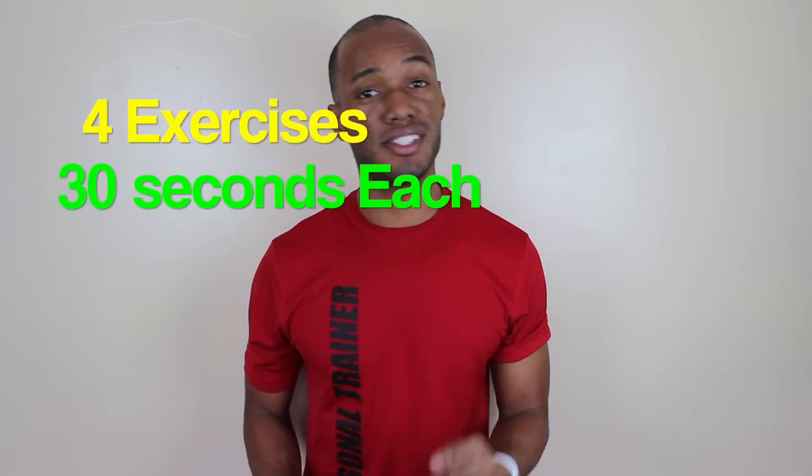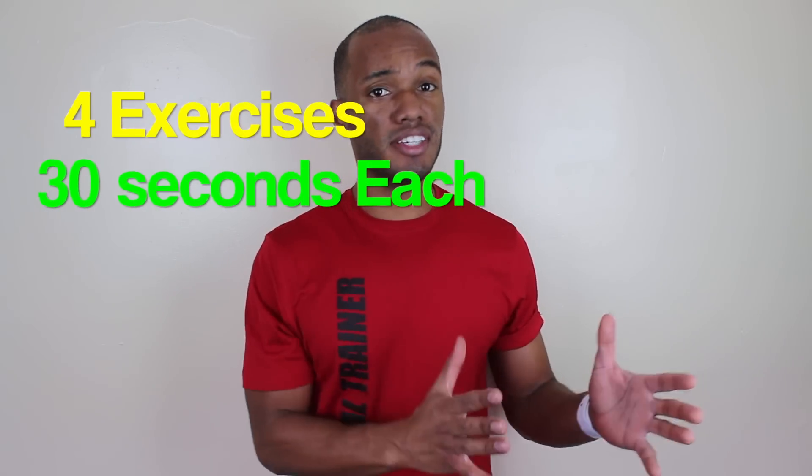What's going on? I'm Nathan Mixon. Today we have a leg workout. It's going to involve four exercises, going to last 30 seconds each. The first set is going to be an alternate version from the second set, so the second set is going to be a little bit more tough, but you can handle it once you get into the shape that you need to be in.